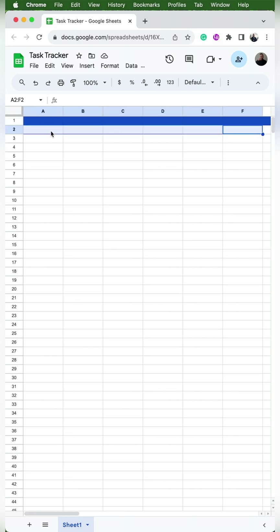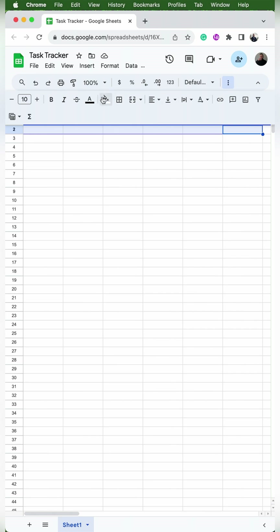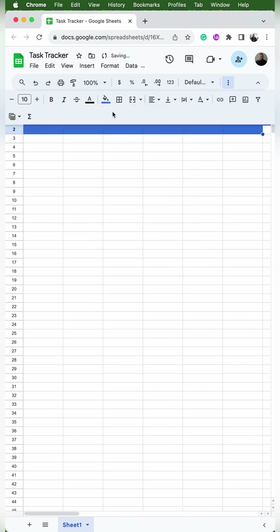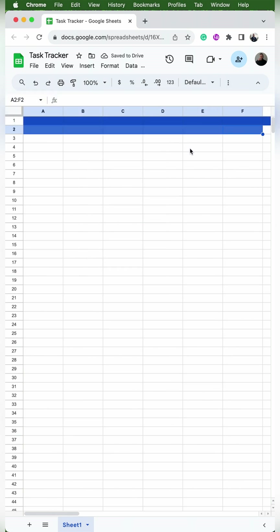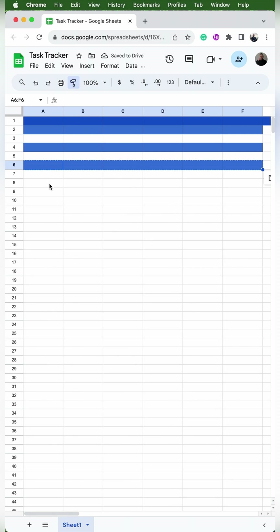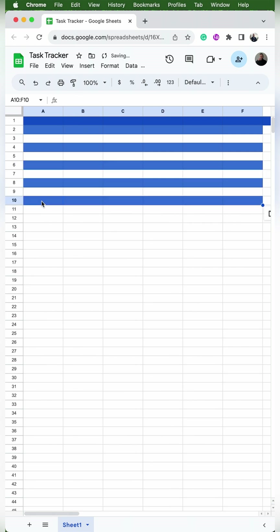Now I'm going to go to cell A2 and we're going to add color here as well. I'll go to Fill Color and select the blue that's just above the blue we selected in our top row, and I'm going to change the font to white as well. Since I want to apply this format a few more times, I'm going to select A2 through F2, then click that little paint button. Then I'll apply it to rows 4, 6, 8, and 10. So now all the colors are present.